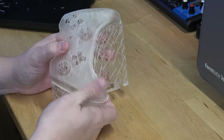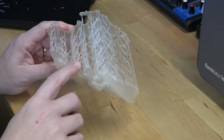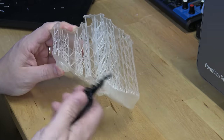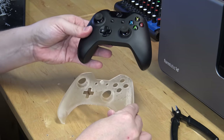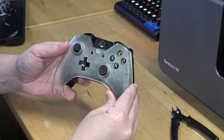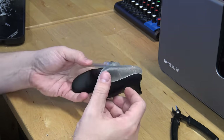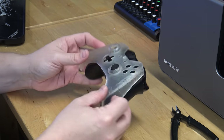Now the Xbox One controller cover is fully cured — no residue feel at all, solid part. Using flush cuts I'm gently removing the support material so I don't crack this thinner piece. Here's the Xbox One controller next to it — laying it over the top, everything lines up and the size looks correct. I took a little bit of a risk downloading this model, but it looks like whoever designed it did a pretty good job.